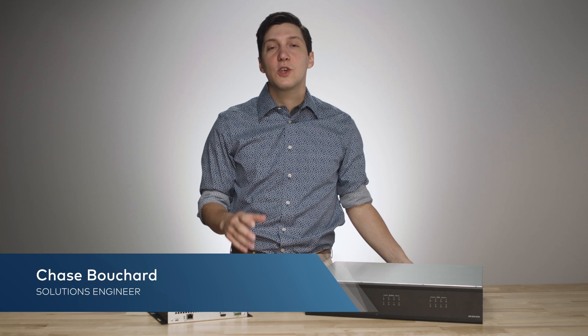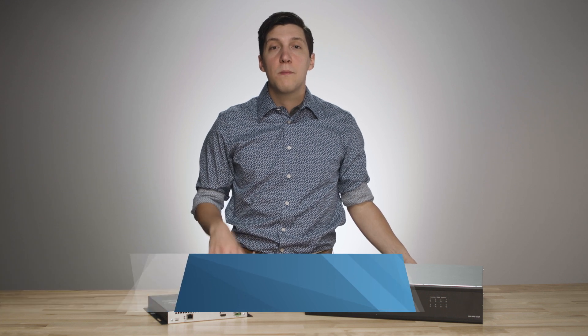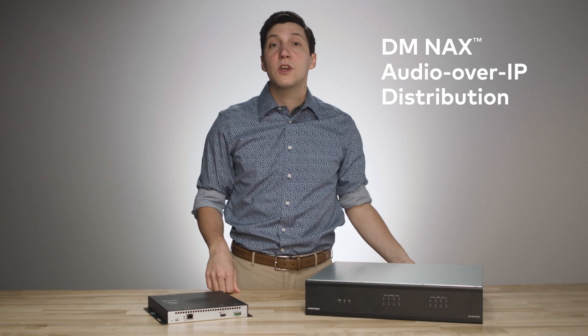Hi, I'm Chase Bouchard, Residential Solutions Engineer for the Northeast. In this video, I'll be taking you through the basics of NAX, the latest in Crestron audio distribution.